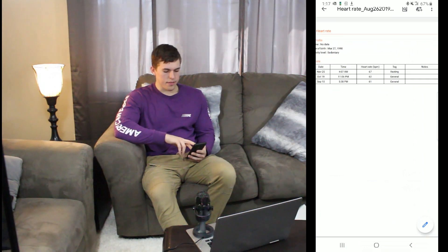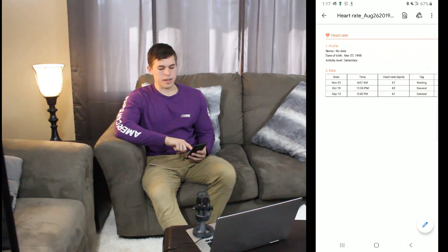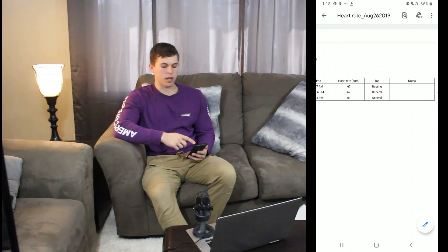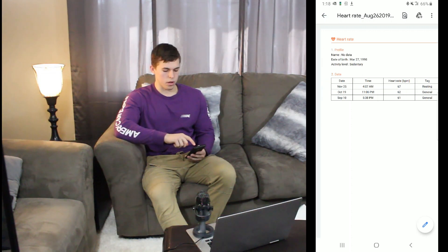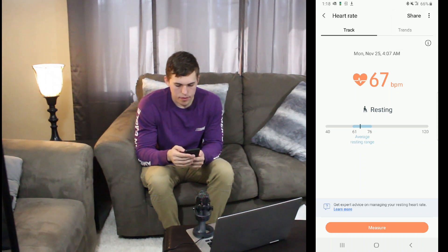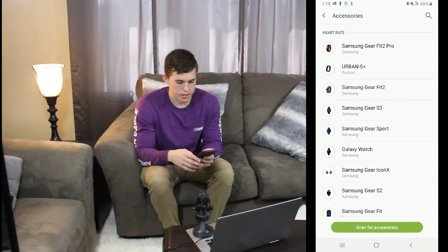What the export looks like is a little spreadsheet that tells you the day you did the reading, the time of day, your heart rate or beats per minute during that reading, and what you were doing — resting, general activity — and then you can put notes on that if you wanted to. That's about it for everything up there. There's also accessories which gives you options for watches that could do this as well.